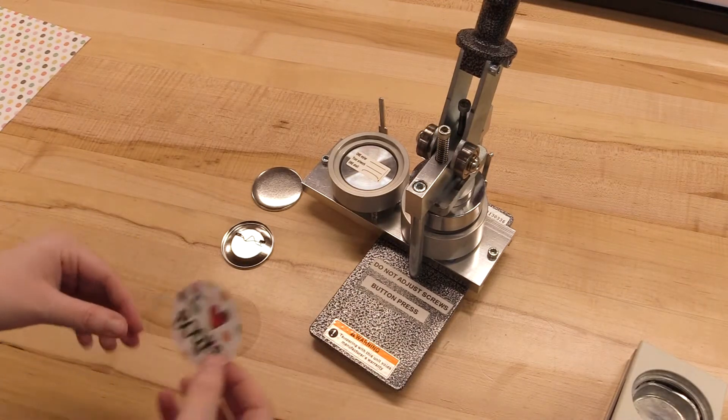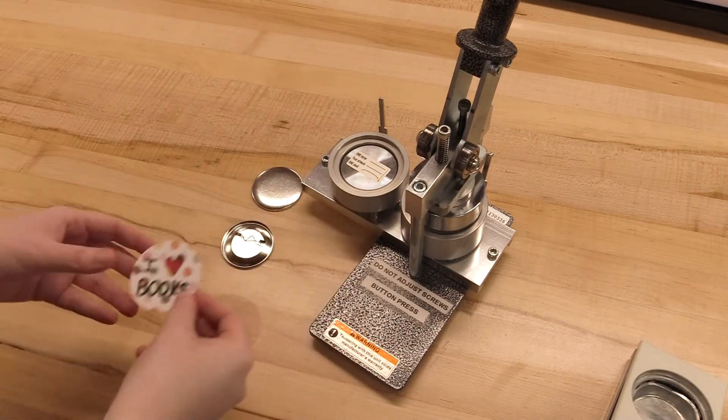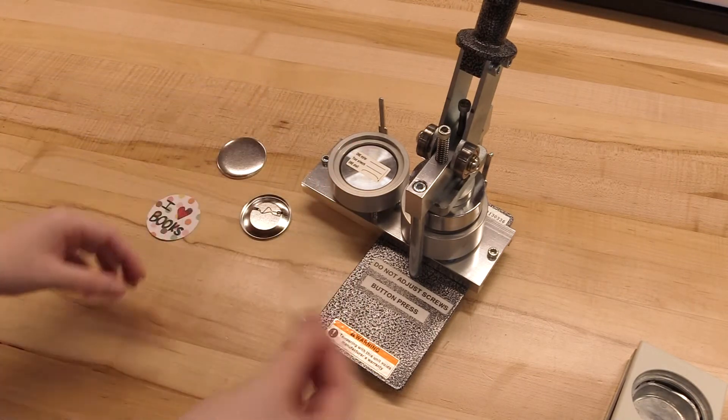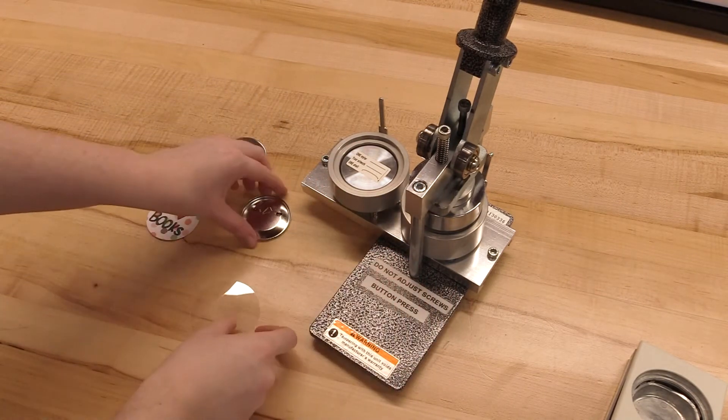There are four main parts of a button. That is your design, the button shell, a piece of clear mylar, and the button back.